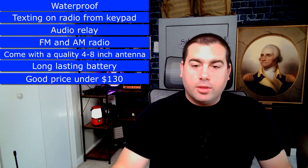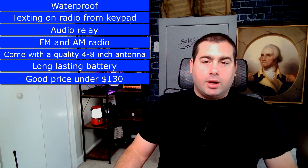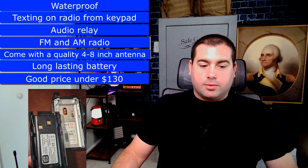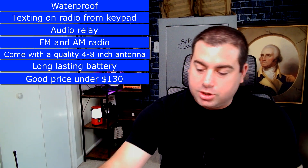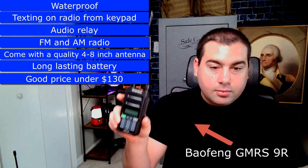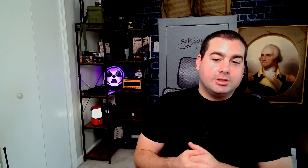I also want it to have a flashlight like all the other radios, and a good battery pack connection. I have a BTEC V2 radio — it's waterproof but the battery connection is not good, it's the biggest problem with that radio. Just do the connection similar to this GMRS 9R. Basically, if you took the GMRS 9R and added audio relay and texting to it, it would be the ultimate GMRS radio. Thanks for watching, consider subscribing, and maybe one day someone will actually make this ultimate perfect GMRS radio for us.